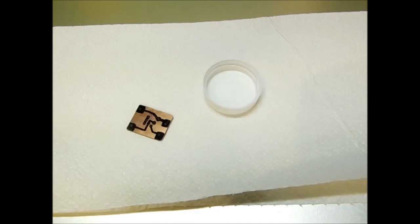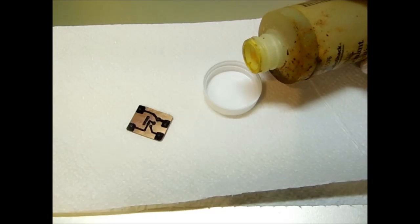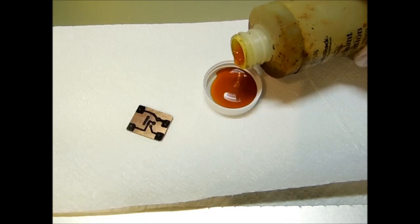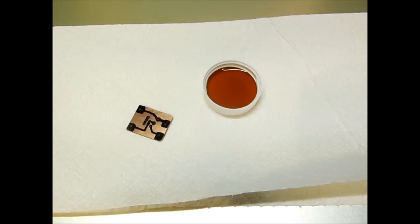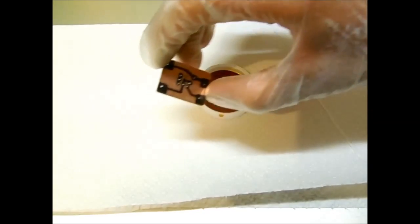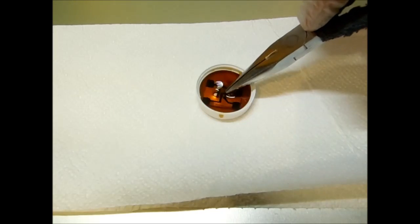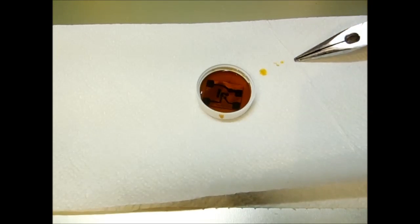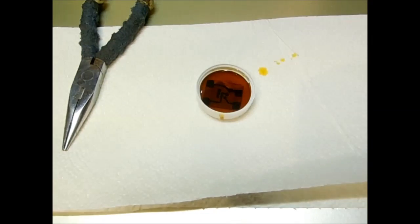I'm going to use this drink lid to contain the etchant, and I will fill it up like that. I will let that sit for a while while it etches away.